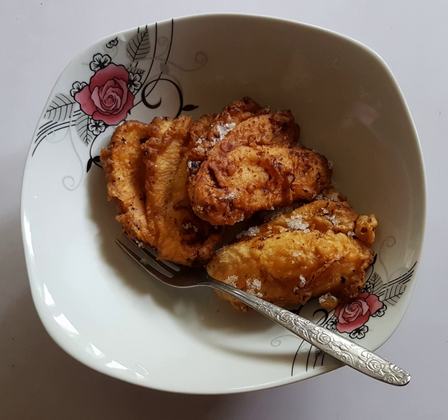Meruya is a type of fritter from the Philippines. It is usually made from saba bananas. The most common variant is prepared by coating thinly sliced and fanned bananas in batter and deep frying them. They are then sprinkled with sugar.